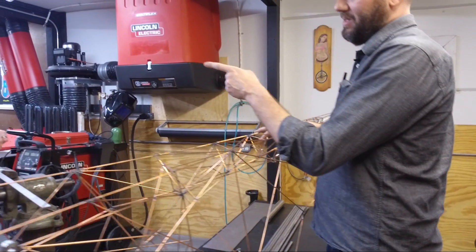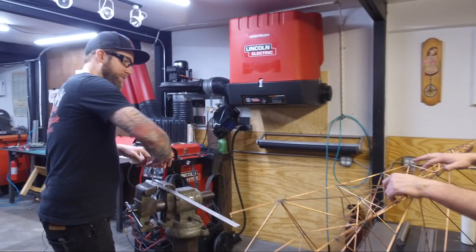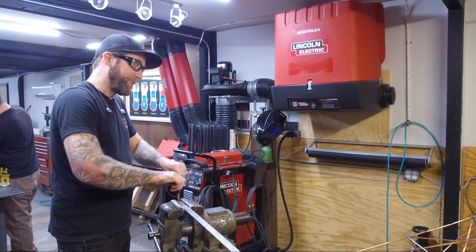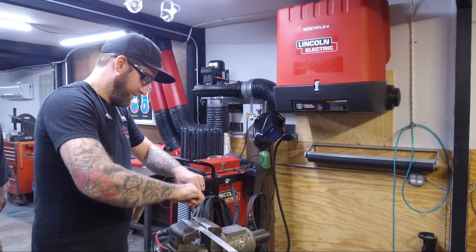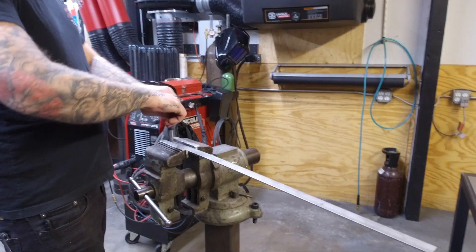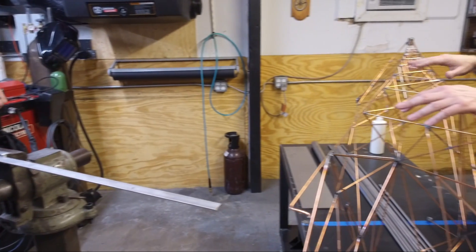And this guy, Ty — Ty the guy — what are you working on? Helping these guys with mounting the electrics. That doesn't look like titanium. It looks like mild steel. Stainless. And what are you about to start doing? Start welding up the frame.